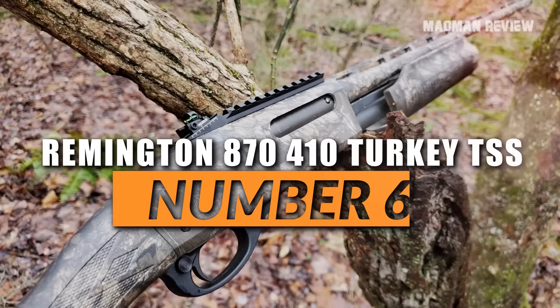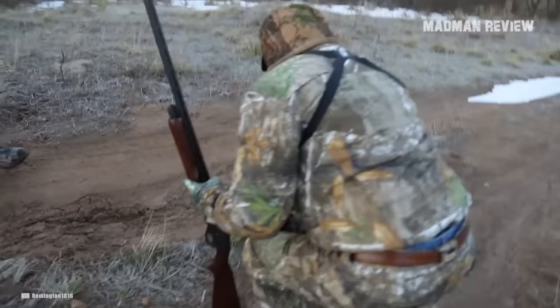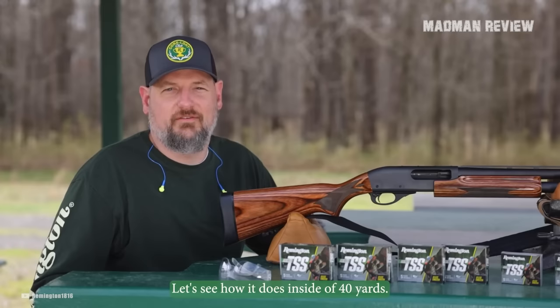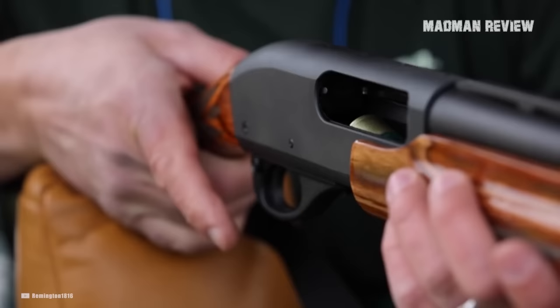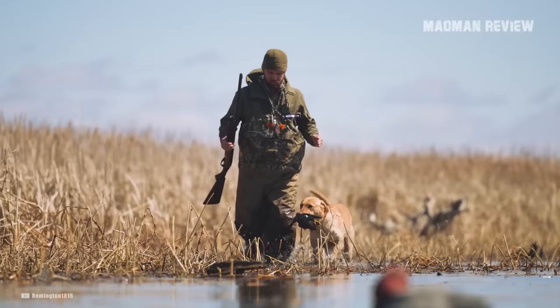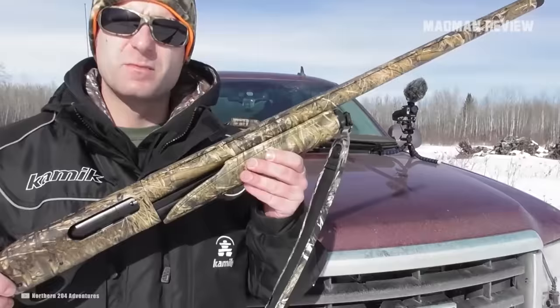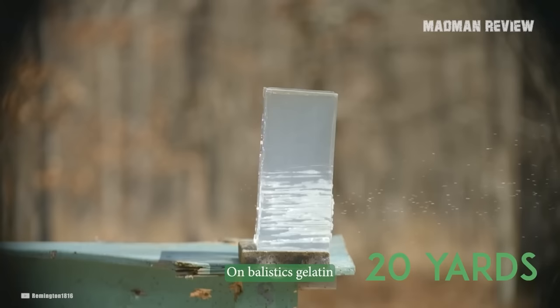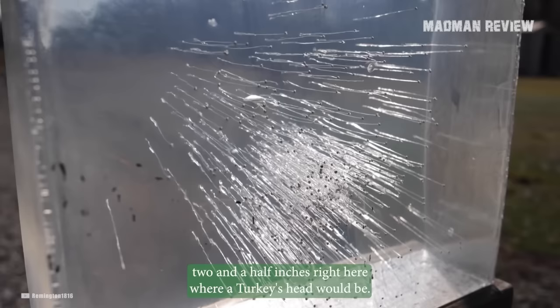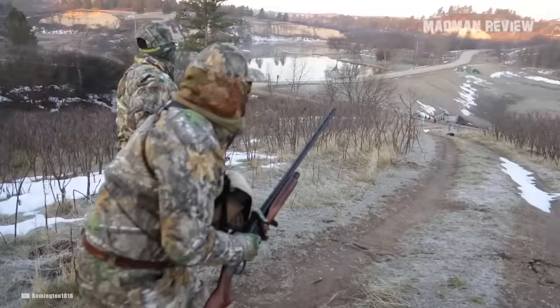Number 6, the Remington 870 410 Turkey TSS. The Remington 870 is a shotgun known for its reliability. It's been designed for turkey hunting and meant to fire TSS loads. It comes with a pump action with twin action bars, preventing binding and twisting. The gun comes with a milled receiver, and an extended full choke is already included. Its vent rib barrel is 25 inches long and covered with a Real Tree camo finish. Thanks to the extended full choke, you get tight patterns on target, and thanks to a rail system, you can mount the sights you need. If you're a new turkey hunter or looking for a new challenge, that is your gun.